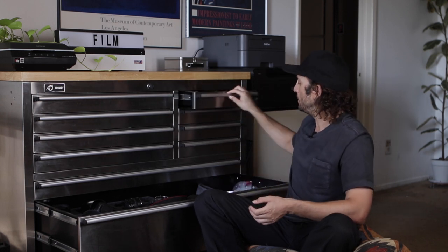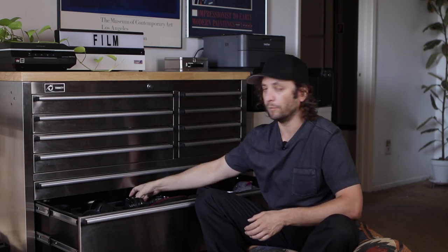Batteries — I always bring at least one extra. It depends on the job. If you're doing a two-hour portrait session with a full battery you'll probably get by, but it's always good to have one extra. When I'm shooting a large job, maybe an eight-hour conference, I bring every battery I have — four in total — and I'll also bring a charger just in case.